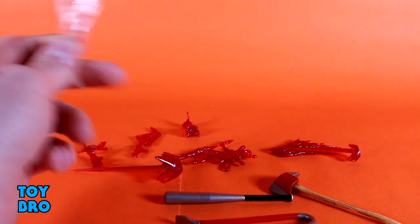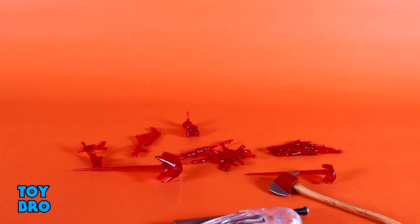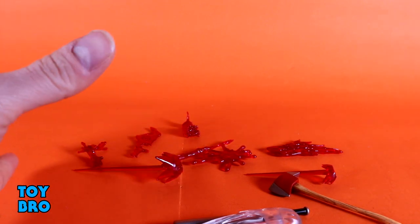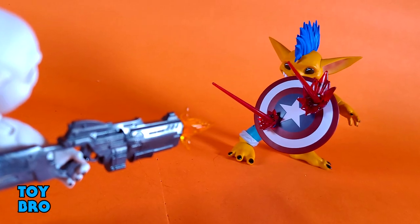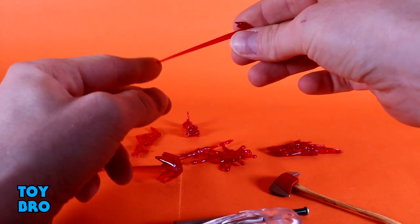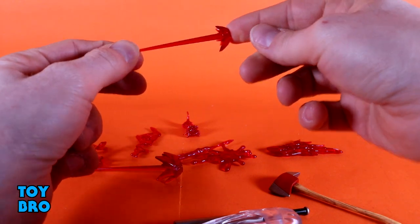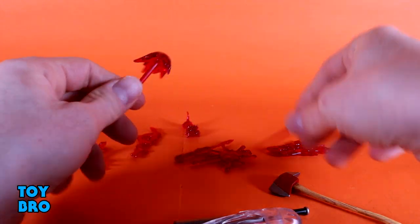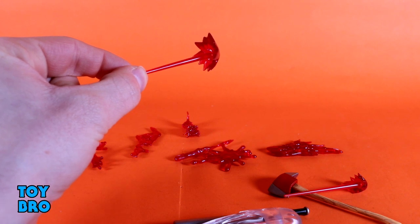We've got a number of blood and gun effects here, and this is where you'll need some extra stuff — you're going to need sticky tack to use some of this, not all of it necessarily but some of it. First we've got ricochet effects — these are bullet trails which are all translucent red and they've got an impact burst at the tip. These are ball-jointed, so the actual gun burst is on a ball peg that pegs into the trail, so you could take them apart if you wanted and just have a standalone impact piece. You've got a short, small one and then a bigger one with a much larger effect.